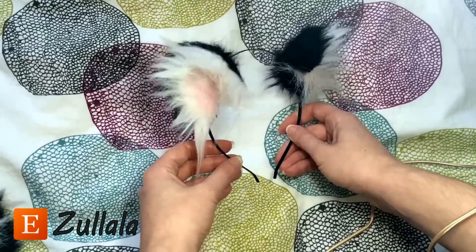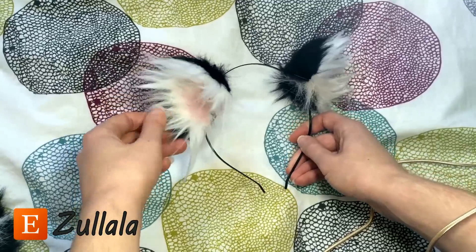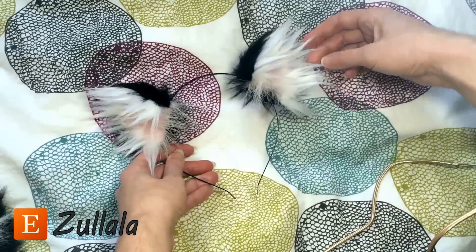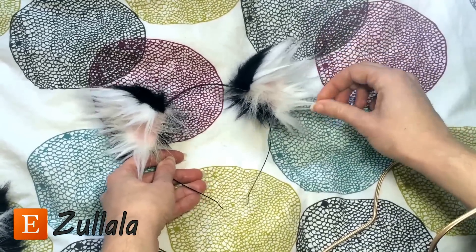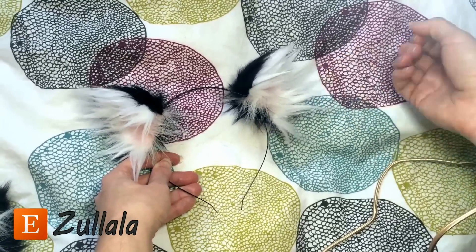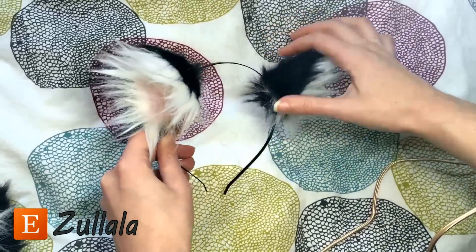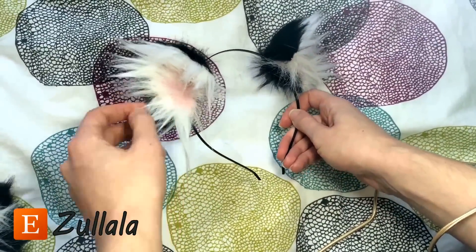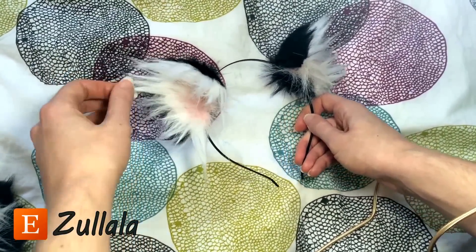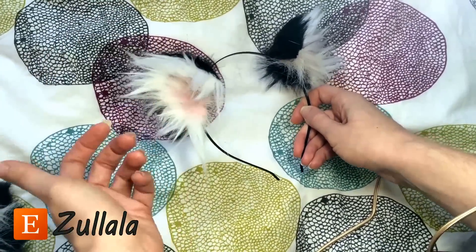One last thing I want to mention: you probably don't want to actually brush these fluffs out. Just use your fingers and kind of twist to get the pointy shape. Now, if you brush them, you're just going to end up with a giant poof ball coming out of the black area. And maybe that's something you would like, so you can experiment and give that a go. And if you don't like it, you can probably just twist it back into the pointy shape.